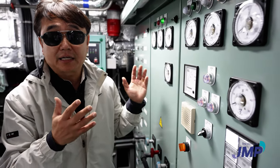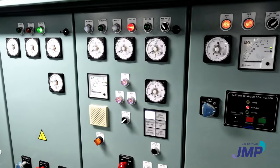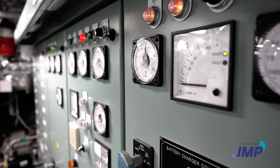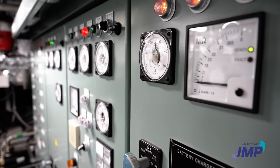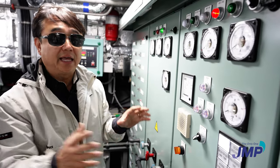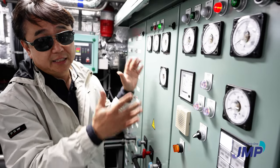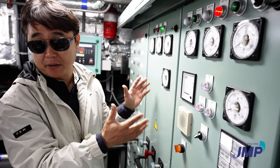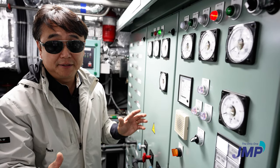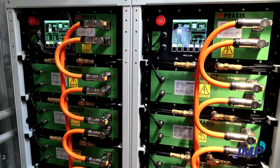This is a very classic AC switchboard. Most boats, vessels, or ships have this kind of switchboard. How we combine together this AC system and that DC system — before, this AC grid or AC bus was the main power system, but no more. When the batteries come in, the DC is the main bus, the main grid.